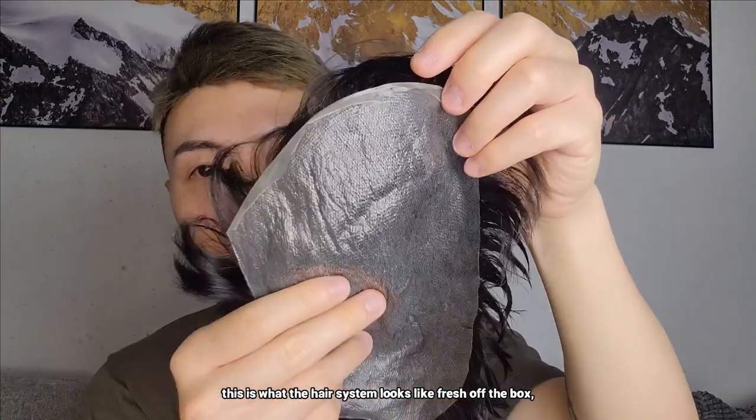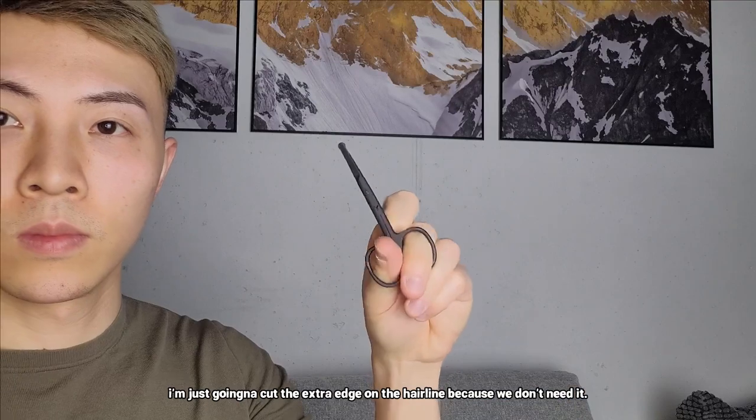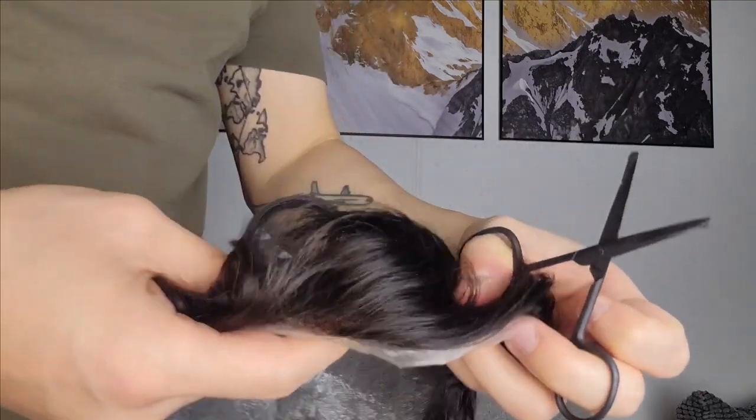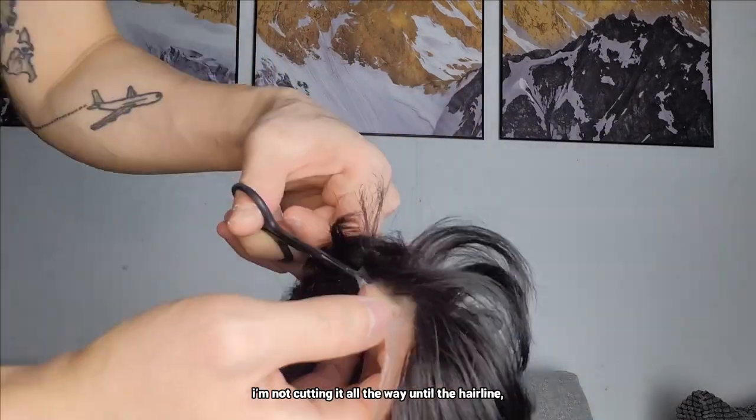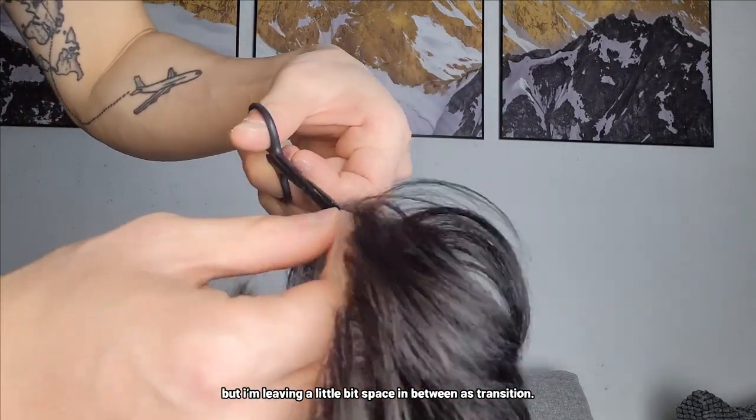Alright, this is what the hair system looks like fresh off the box. First of all, I'm just going to cut the extra edge on the hairline because we don't need it. As you can see, I'm not cutting it all the way until the hairline, but I'm leaving a little bit of space in between as transition.